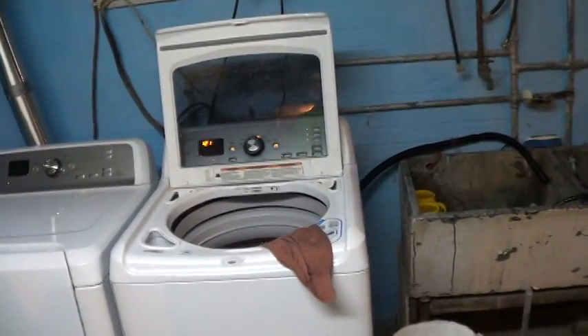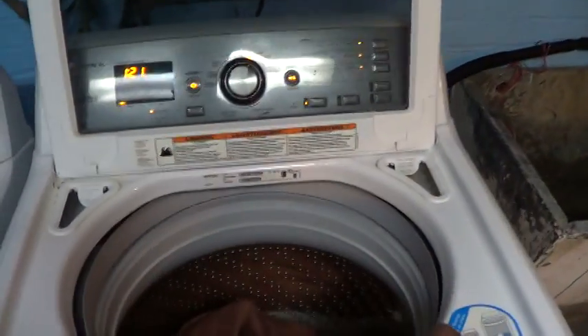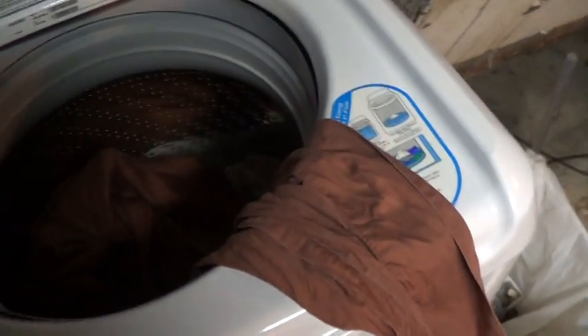Hello there everyone, UXW Bill here with you once again. The automatic electric washing machine is an exceptionally versatile appliance, and so it is that today I'm going to show you how to use one to roll up your very own burrito.